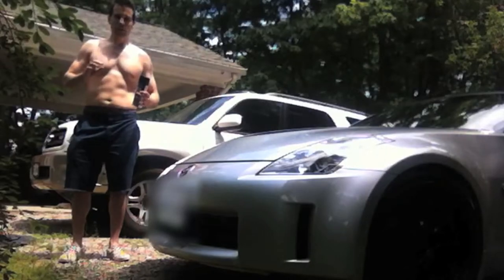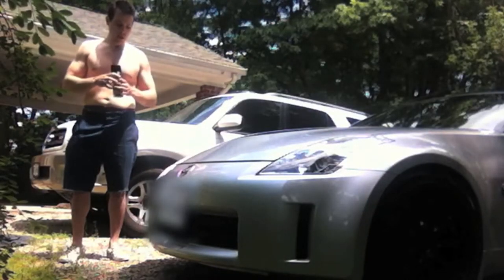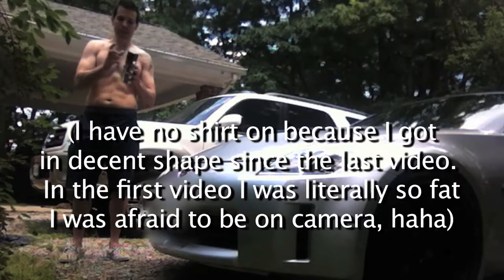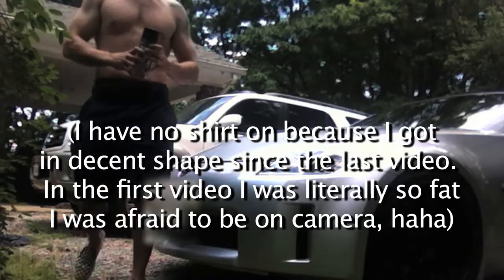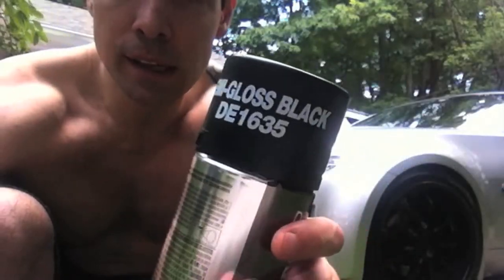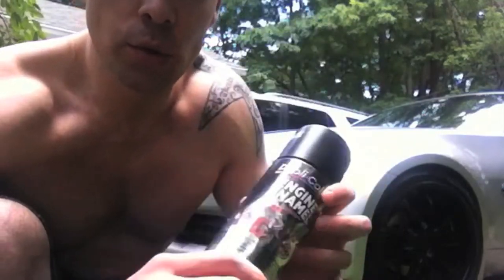You can sand them using a 180 grit sandpaper if you want, but you don't have to — it's very, very simple. All you have to do is get the same type of paint you used before. This one says semi-gloss black; this is what I used to originally paint it.